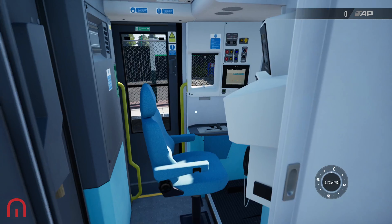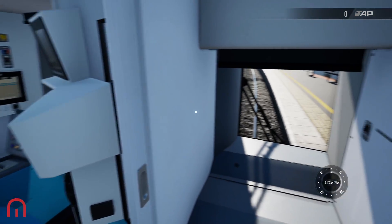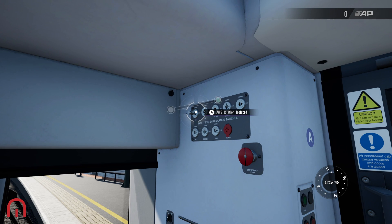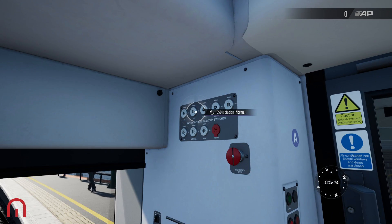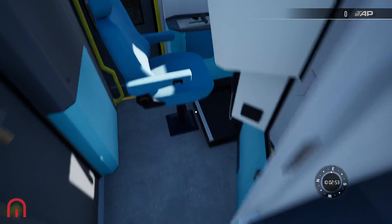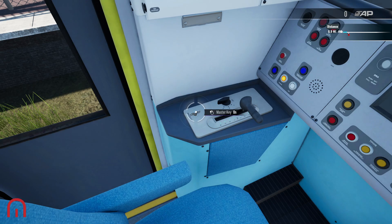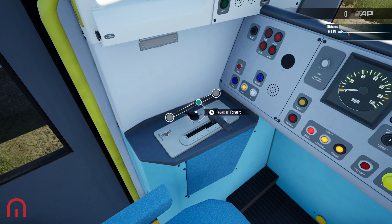I've switched off a couple of things, so let's get us going. First of all, if you do want the safety settings on, we put the AWS to one, we put the DSD to one, and we put the vigilance to one. We then climb aboard into our seat, put our master key in, and then go to the reverser.